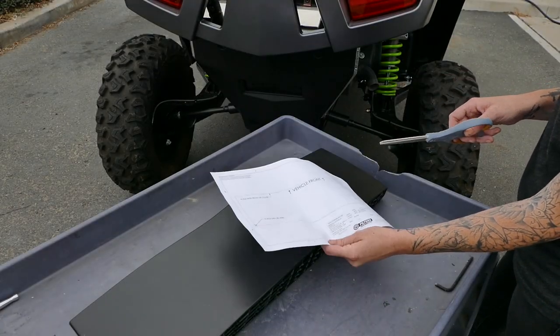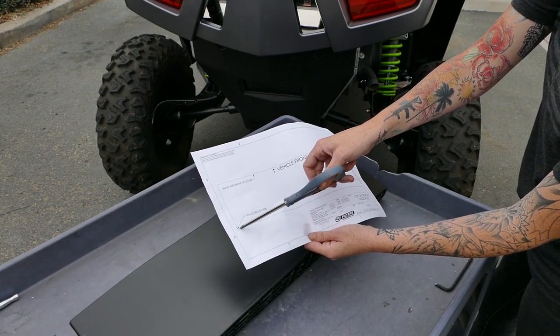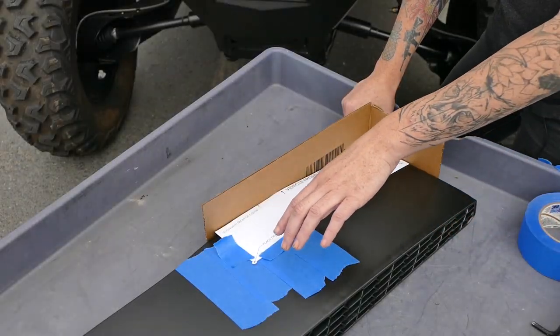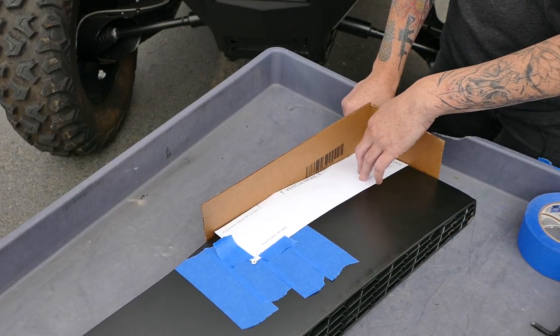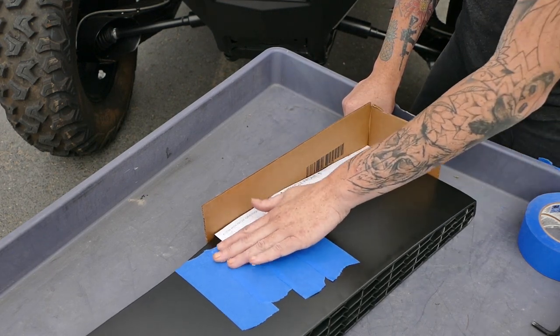Now we're gonna move along to the cover and we're gonna start by cutting out the template along the dotted lines. You do want to cut around the circle — it doesn't have to be perfect but you do need the center. Before we drill the hole we're gonna align the template on the inlet cover. We used a couple pieces of scrap cardboard to make sure that it's in the exact location.